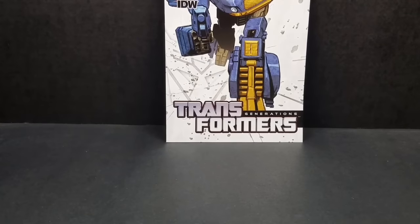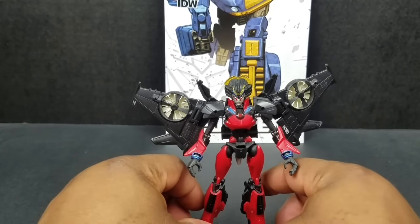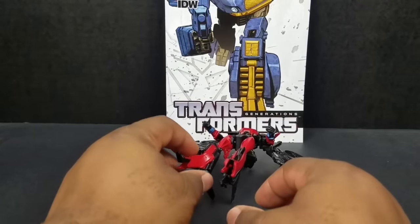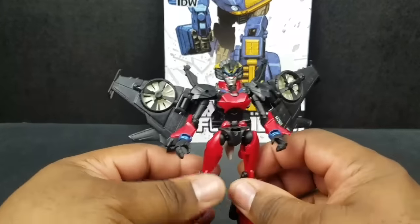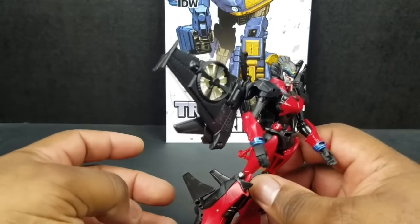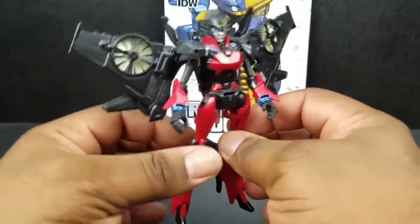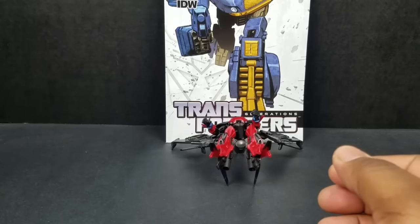Coming in at number four, we've got Wing Blade. Now I know what you guys are thinking — Wing Blade, everybody loves Wing Blade, she's the talk of the town, she's the cat's pajamas, she's all that and a bag of chips. Maybe so. But this one here, not so much. For one, it can hardly stand. The heel structure, the leg thing — it looks like it could be a sturdy leg, but it doesn't.